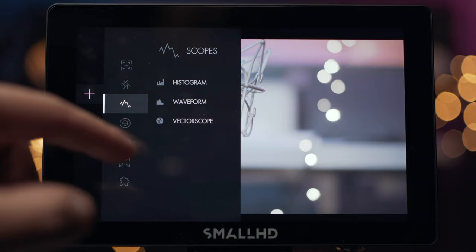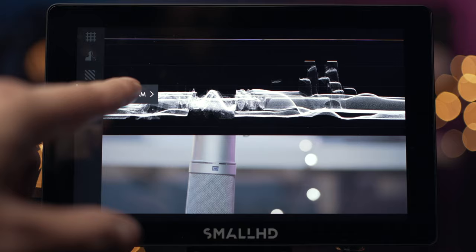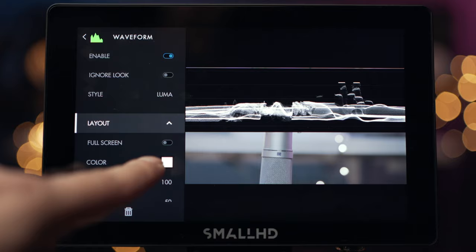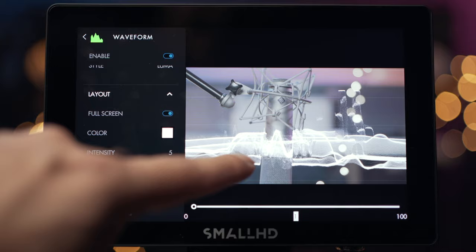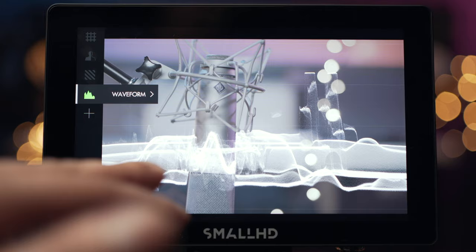Another one of my favourites is the waveform. Let's add it to this page and make it full screen. You can change the layout to full screen, and you can also change the opacity depending on how you like it. I normally have it right down, and now you can kind of see just at a quick glance what's overexposed or underexposed in your image. And it does it over the whole screen, which makes it really easy.